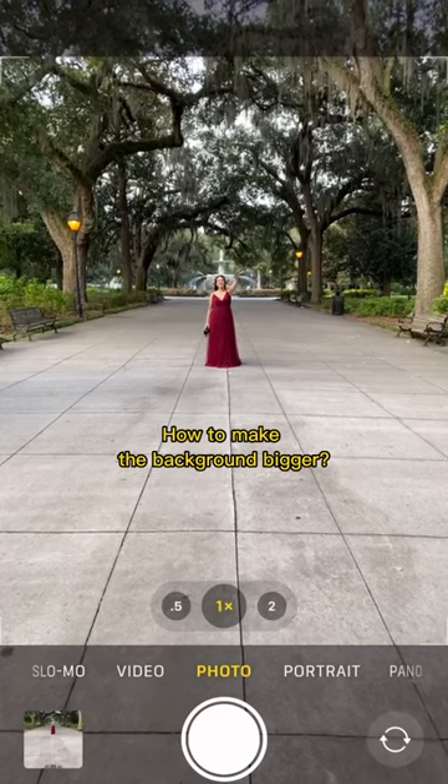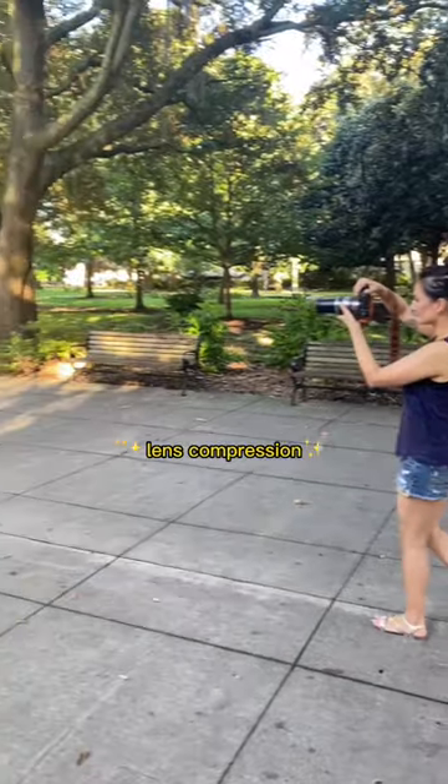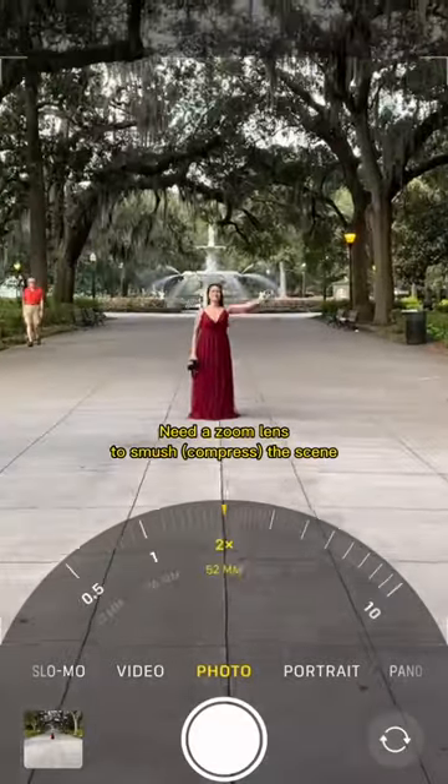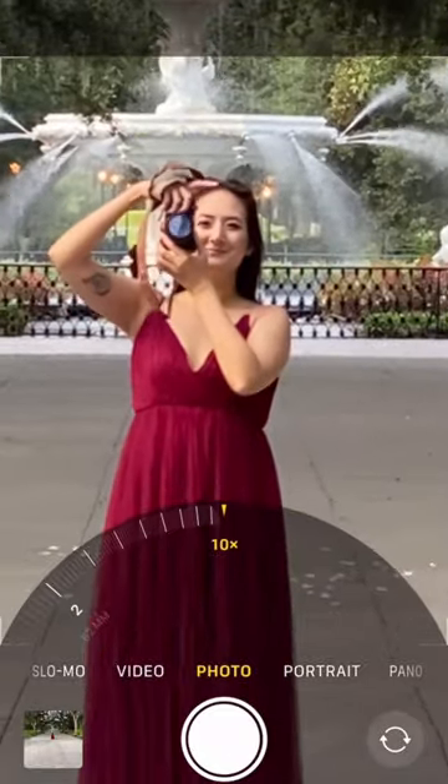You might be wondering, how do you get the background to be close to your subject? The answer is a technique called lens compression. You'll need a zoom lens, but you're basically compressing the scene. A long lens and distance gives the impression that distant objects are larger than they are.